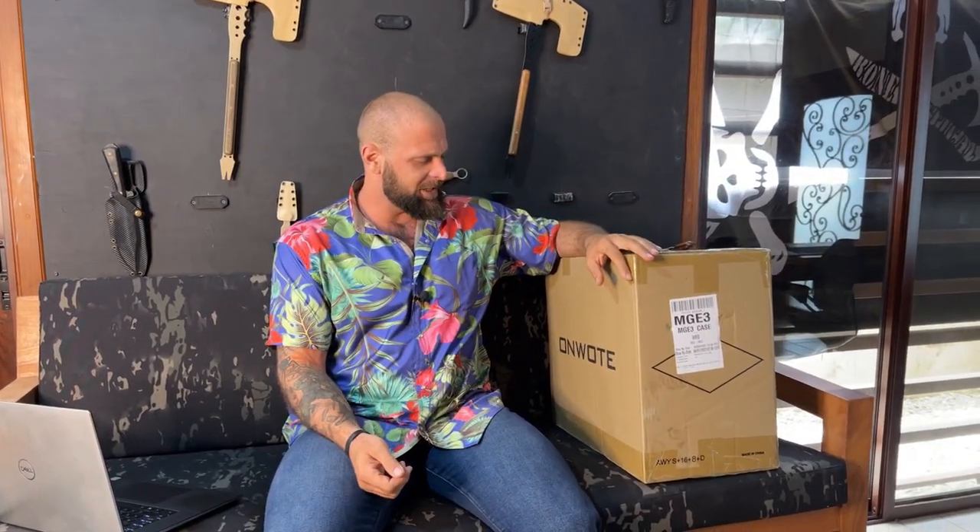Hey guys, Greg here from Bone Tactical, and today I'm going to do a live unboxing for you guys. I have a really cool security camera setup here and some survival tools. Haven't seen any of the stuff yet and definitely going to be checking it out. I'll probably do some questions and answers at the end, so go ahead and start commenting your questions right now.